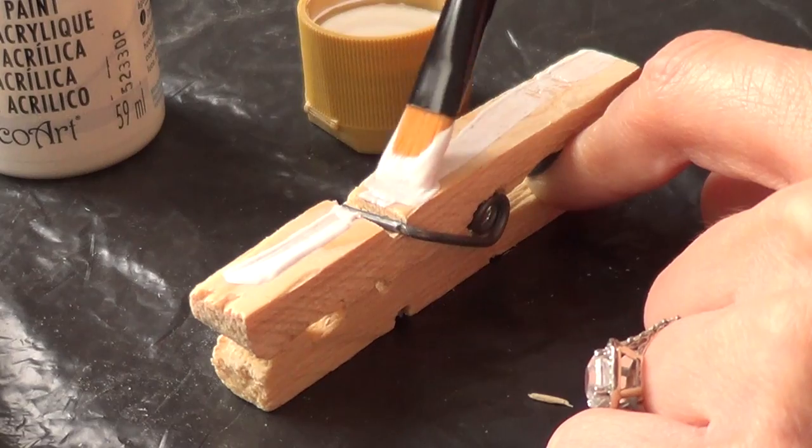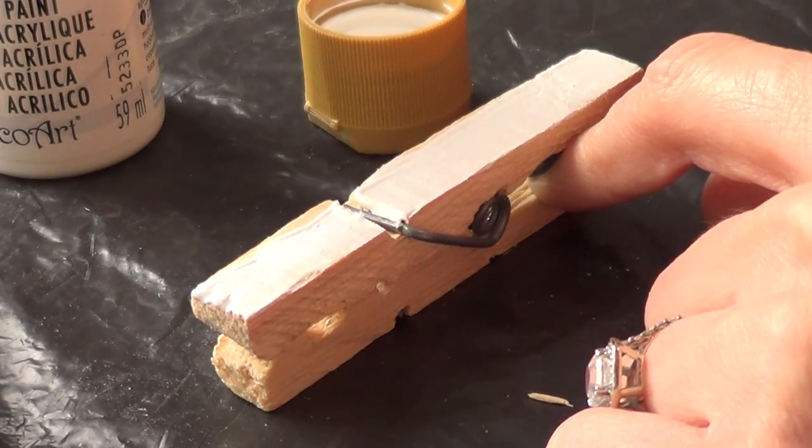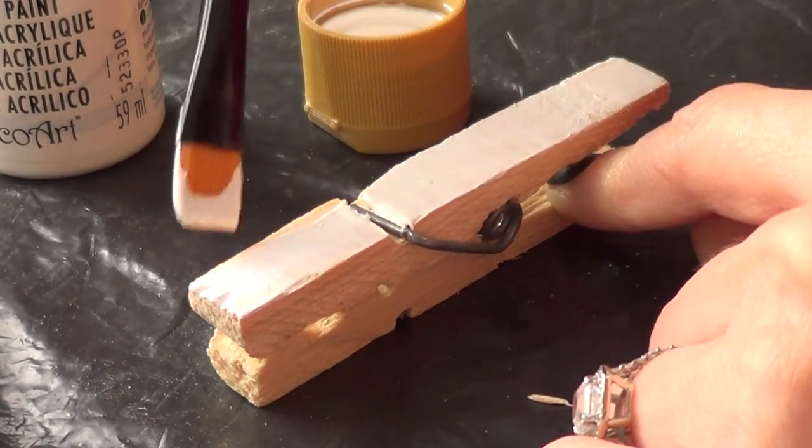The first thing we're going to do is paint the base. For that, we're going to need the brush and the paints. It's pretty much up to you if you cover the whole pin or just the front part, as I did.